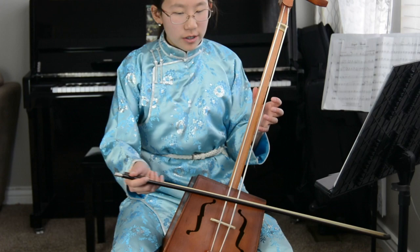Now I'll play a simple melody to show you how the morin khuur sounds.